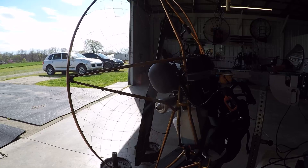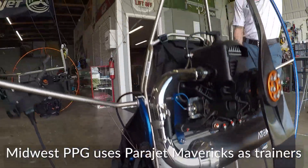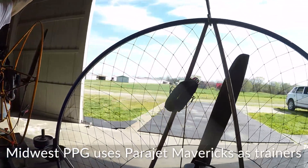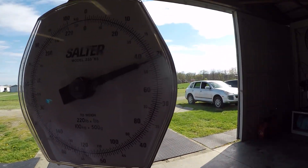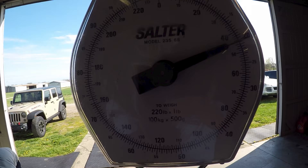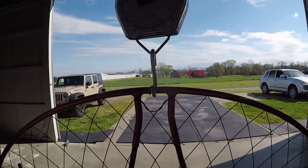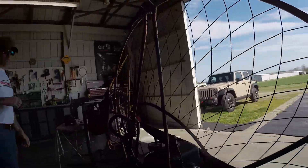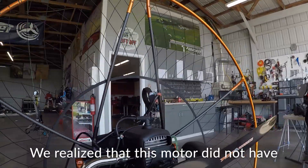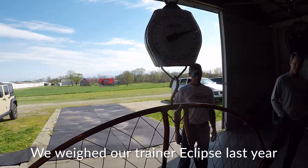Should we weigh them? Maverick Atom 80, with a teaspoon of gas, no reserve, ready to rock — 45 pounds. This is supposed to be 38 pounds. Let's see what we got. 44. Well, it sure feels like 37. Is there something we forgot? Is there anything in his pockets? It is full of fuel.